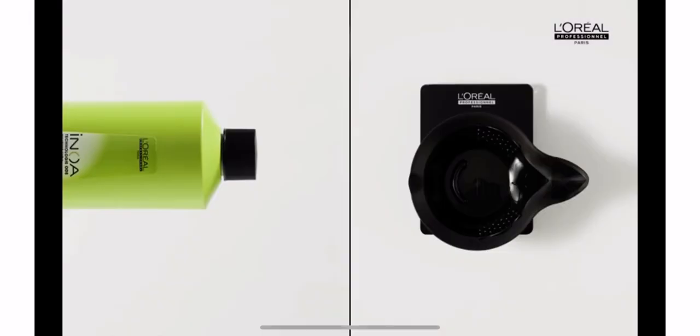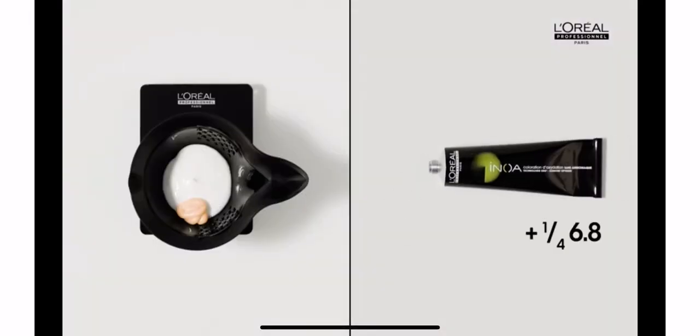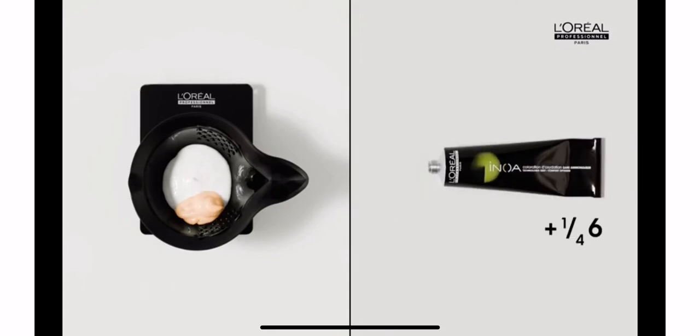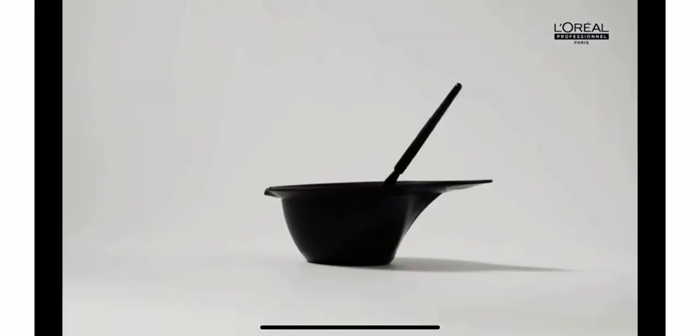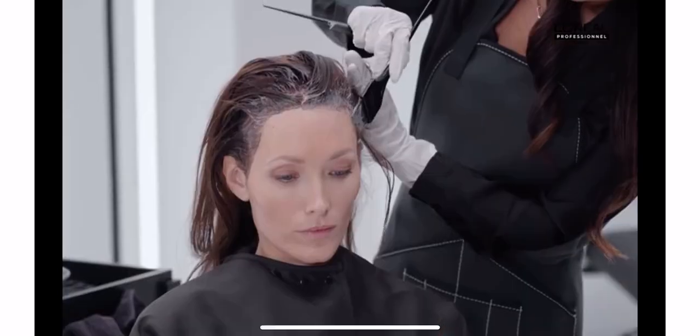For the front baby hair, create a new mix: add 30 mls of 20 volume developer into a bowl, add 1 quarter of Enoa 6.8 and 1 quarter Enoa 6, blend with a whisk. When applying to the hairline, the challenges are to keep the colorant away from the ears and to ensure that there's enough product on the hairline to cover the white hair. Repeat on the other side.